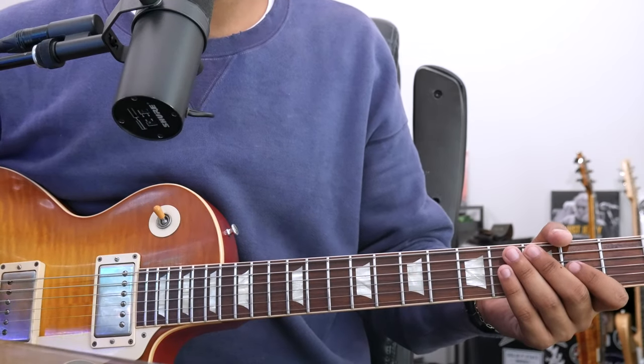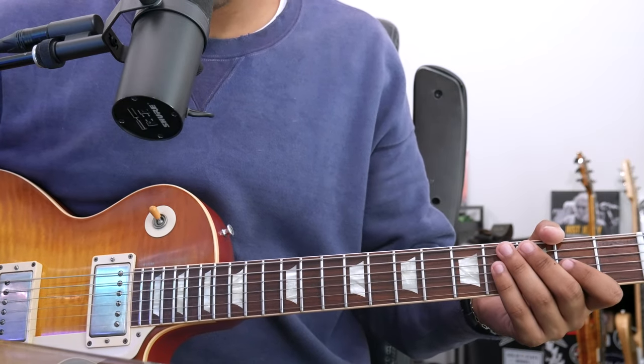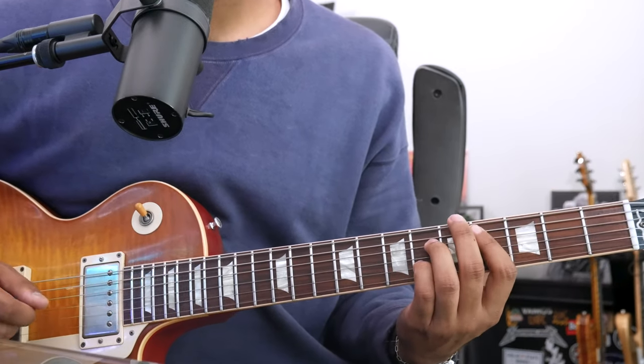Deal solo in five minutes, let's do it. First things first, let's reiterate the chord progression. You have A, C-sharp